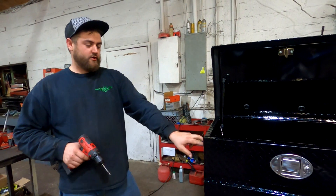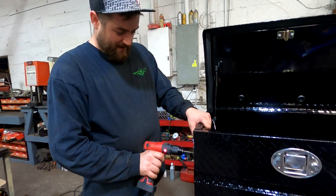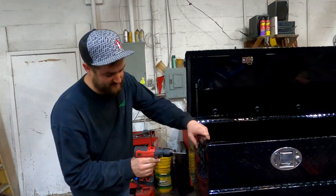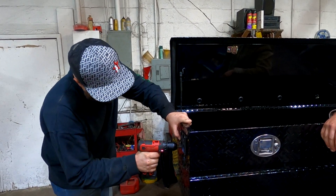Over here I'm mounting our USB plug and stuff like that. I'm mounting the outer part. Brad suggested just punching holes right in the middle of it.